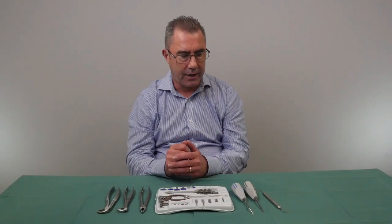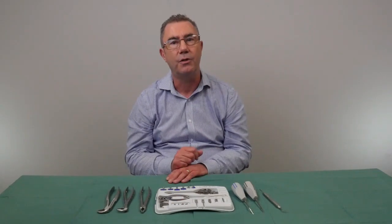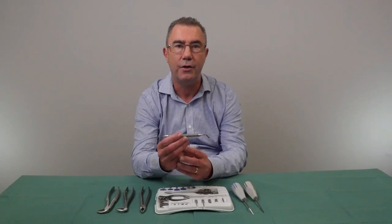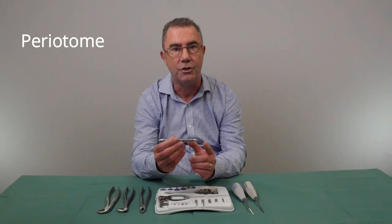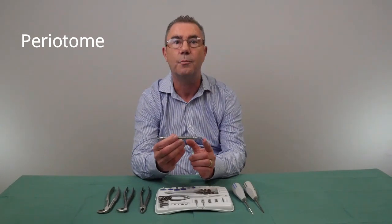The first stage is atraumatic extraction, and there are a variety of instruments available to enable you to do that. The first one I want to talk about is called a peritome, and this is the instrument most favored by people doing implantology and those who are very concerned about buccal plate preservation.